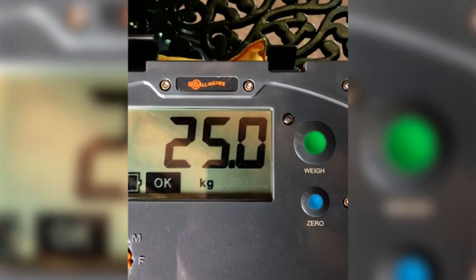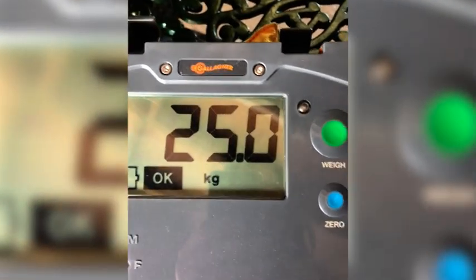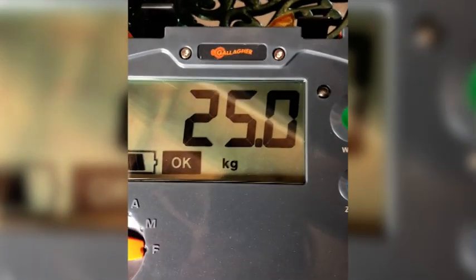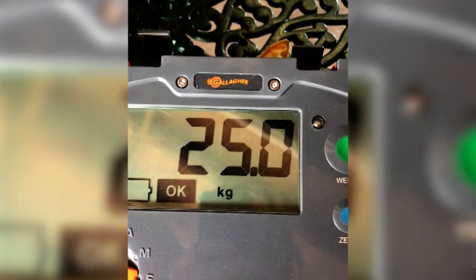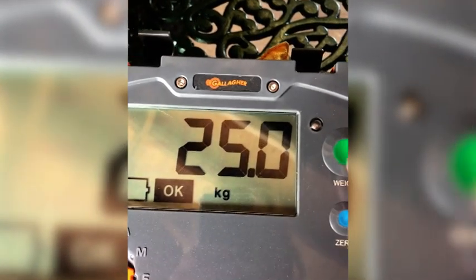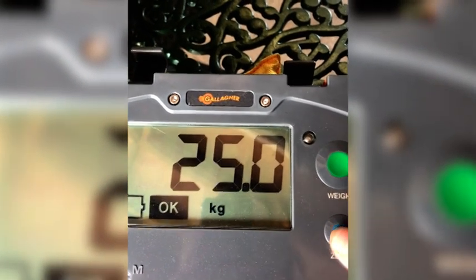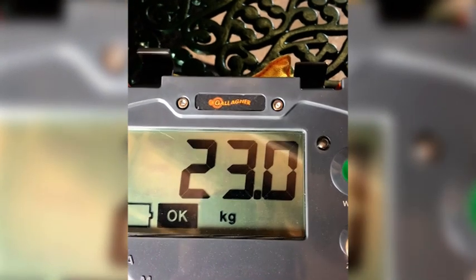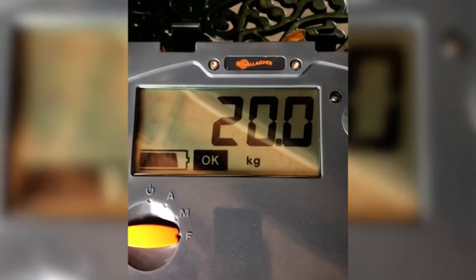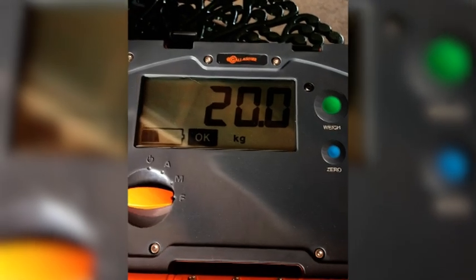This weight will need to be manually adjusted to correspond to the weight you've attached to the suspension cell. At the moment the W210 is saying we've got a 25 kilo load, but we know it's 20 kilos. To go up and down in kilos, press the green button for up by one whole kilo and the blue button for down by one whole kilo. We're going to reduce this by five kilos, and we know that is an accurate weight and that the Gallagher W210 is now displaying the true weight on the suspension cell.